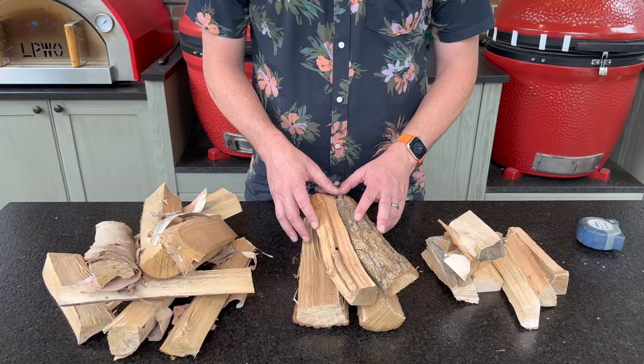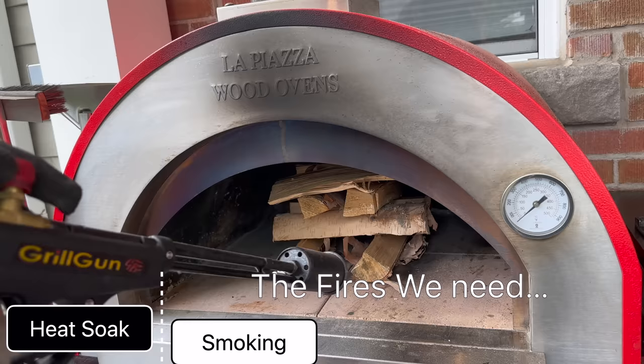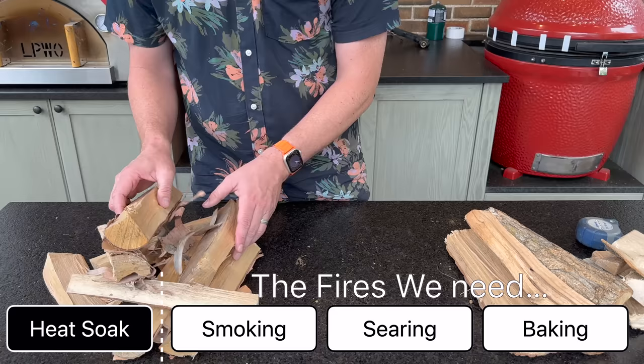We're going to build each of these fires in our pizza oven in a second, but this is a little bit easier to demonstrate the three fires that I'm going to show you. I said three, but there's actually a fourth, which is our heat-soaked fire. So I'm going to start with our heat-soaked fire, which is getting our pizza oven up to temperature. I'll mention the type of wood I'm using as well as the type of fire that I'm building.